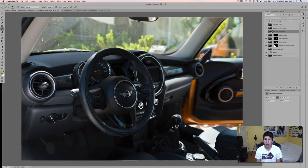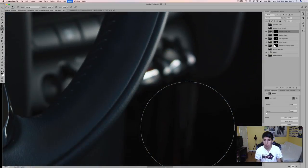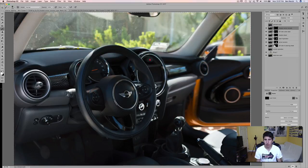Then we have the shaded center console. If I want to get rid of the highlight on the shift knob, I can turn this layer on, paint black on the highlight, and flip it. Now we have a more even light. We can also paint out the reflection in the middle using the patch tool or just paint the reflection out. Then we have shaded over the center console — same idea, flip it, paint white, and boom, that area is all shaded. You can see now it's much more evenly lit.